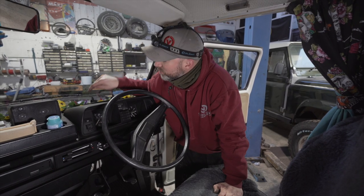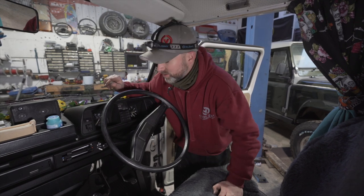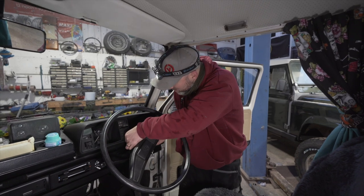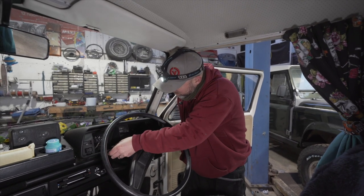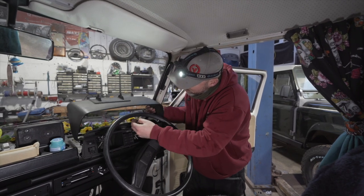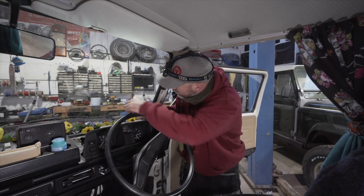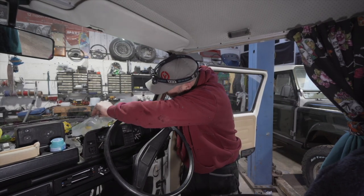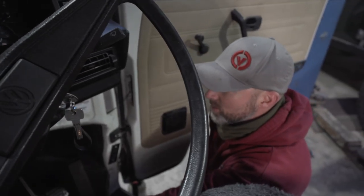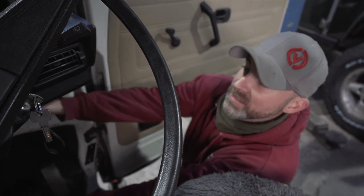The grommet we just fed the cable through is right down there on the dash. For the purposes of the video, we're going to remove this top cowling and show you where it's popping through on the inside of the dash.